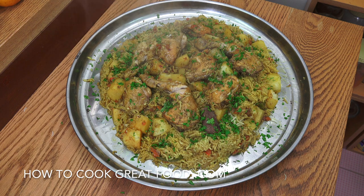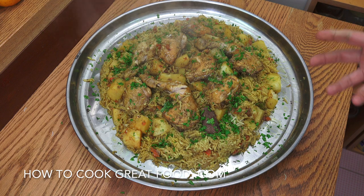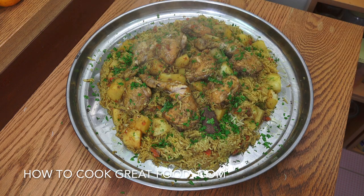I've got chicken masli on the menu today. We've got rice, chicken, and potatoes — quite a famous dish in Bahrain. It's really, really delicious. It takes quite a long time to cook, but we've got really succulent, beautiful chicken. The potatoes just work so wonderfully in there. Amazing spices. Welcome back once again to howtocookgreatfood.com. Let's get on with this one.